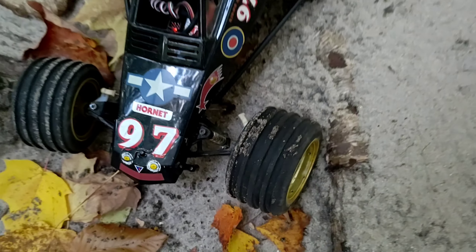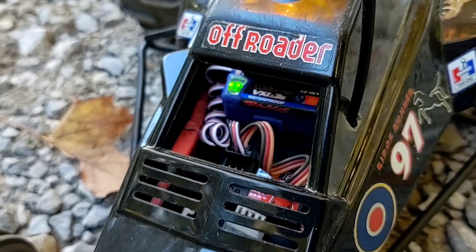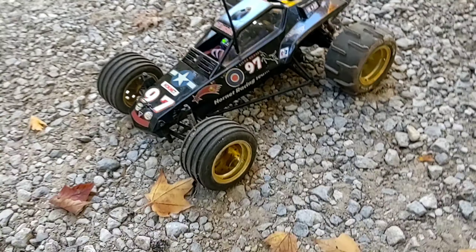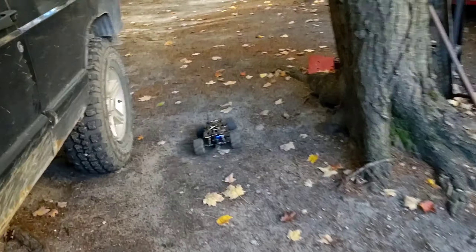Alright, we'll come back for round four. Round four with the Hornet — we are now on 3S. I did fix that little steering link issue. Don't know how long it's going to hold up, but let's see what happens. We're going to go down to the track. This thing's going to come apart — I don't think it's going to last too long on 3S.